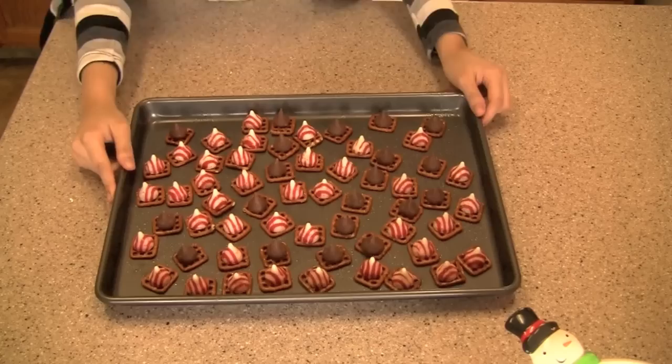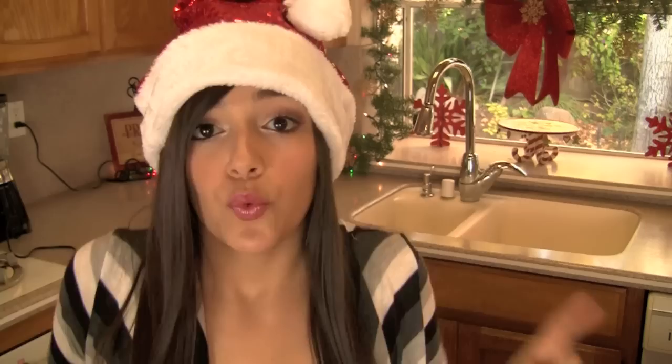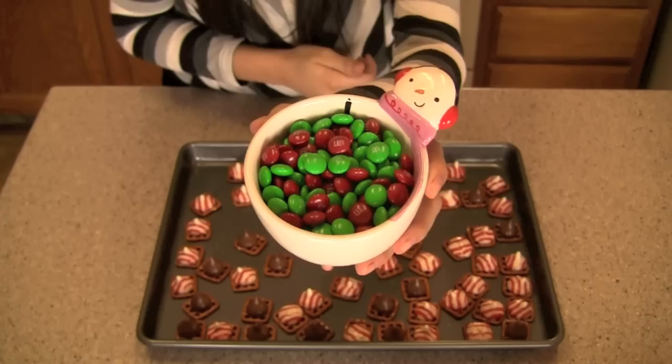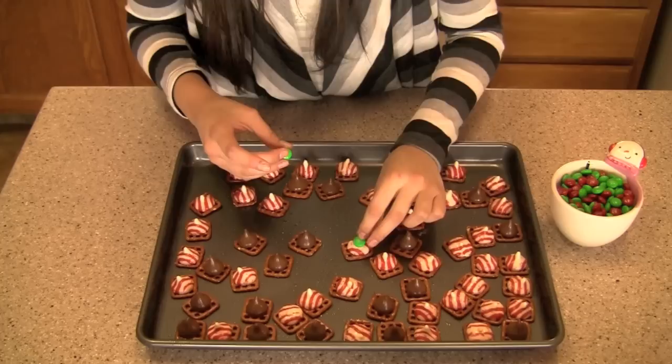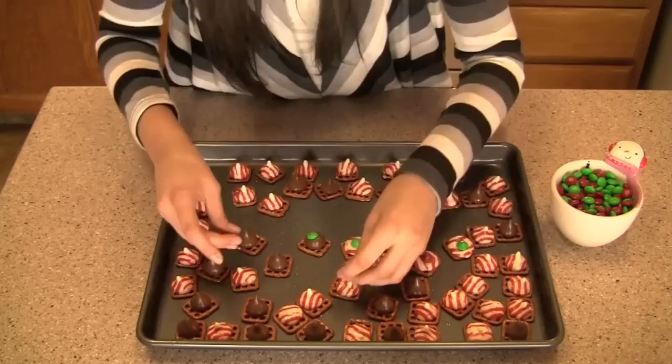Now that we've put our kisses on all the pretzels and the oven is heated, go ahead and put these in the oven for five to six minutes. Definitely keep checking on it to make sure the chocolate isn't burning, but five to six minutes is a good time. Then take your holiday colored M&Ms — now that the chocolate is melted, pop one right in the center of each kiss. Work pretty fast since the chocolate will dry fast, and remember they don't have to be perfect.